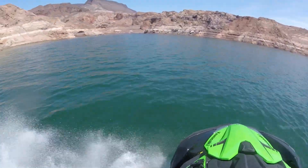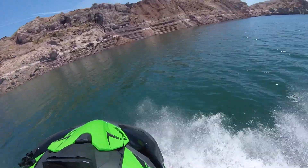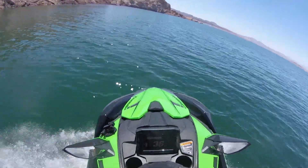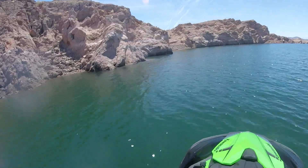What this footage ends up showing is how natural the Ultra 310 is at being able to make some sharp turns and do so at speed, and how naturally it corners even while standing up.